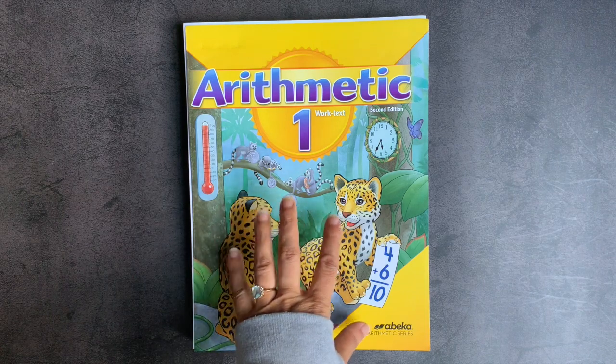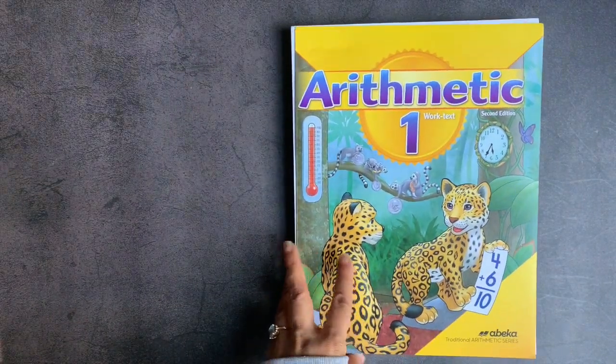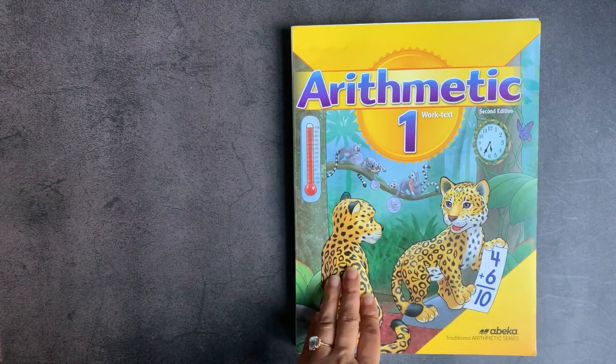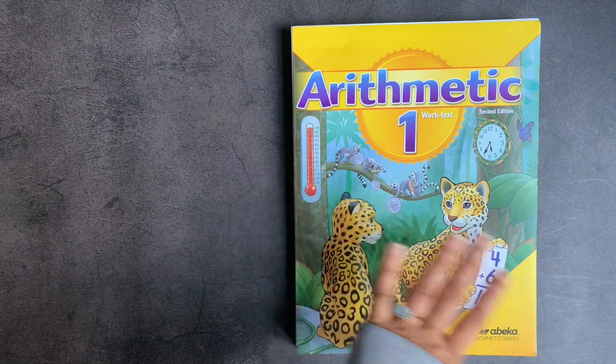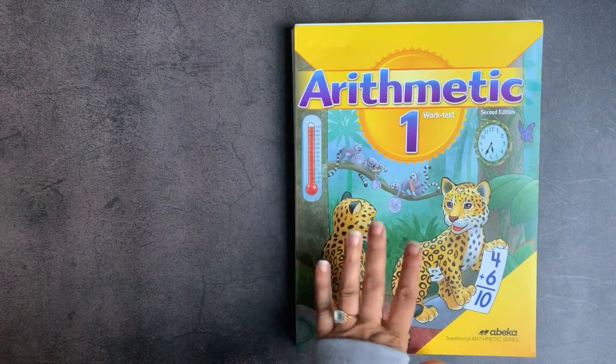This is going to be a swift video because this is a flip through, not so much of a review. I do end-of-the-year reviews, so sometimes you will see a curriculum reviewed twice on my channel. The way I like to approach these is: if I am sponsored by a company, I will tell you at the outset. I am not sponsored by Abeka — they certainly don't know about me. Abeka, if you don't know, is a Christian company.